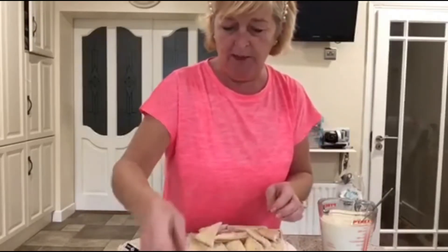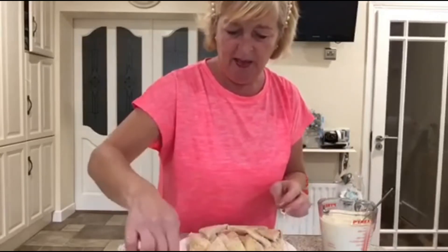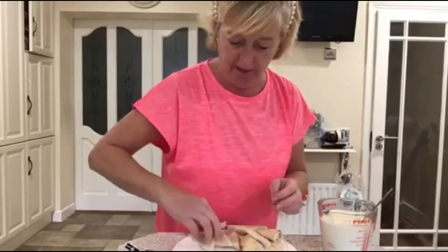So this bread and butter pudding is a very old-fashioned recipe, but very tasty served with some custard or even a little bit of cream. So that's my second layer done here.